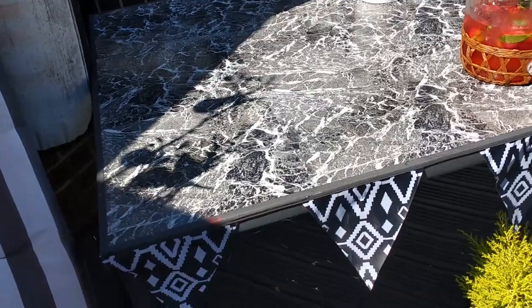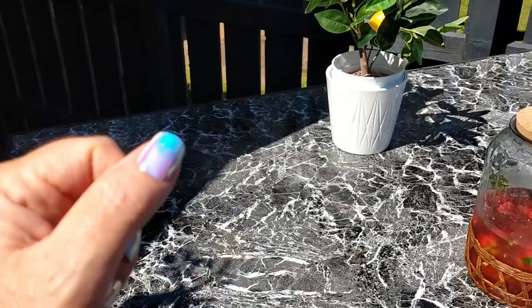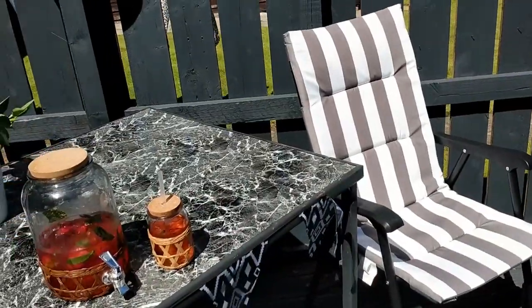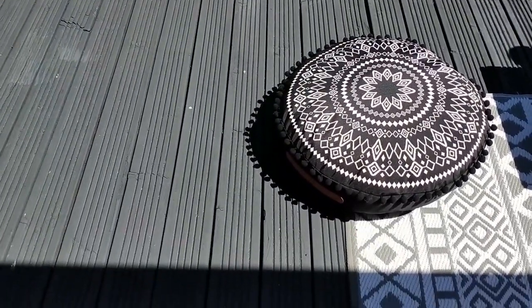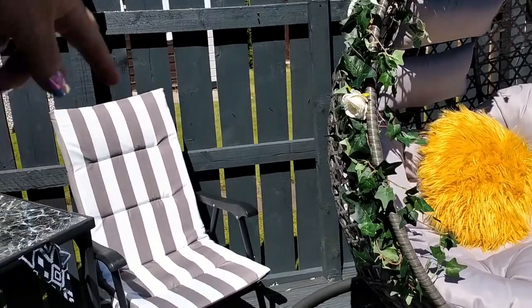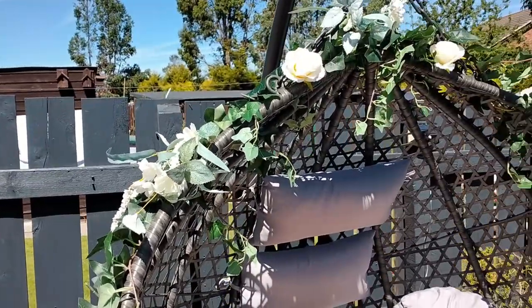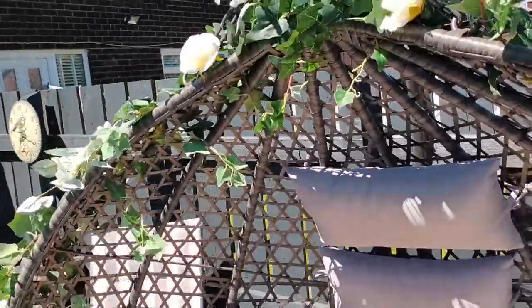It cost basically £6 to do the top of the table — I used the self-adhesive tiles from One Below at £1.50 a pack and it took four packs. I've put some bunting along the front of the table. I got the deck chairs from B&M Bargains in the sale, and I also got these floor cushions in the sale, reduced from £20 to £12. This is a new addition — the egg chair — and I've put some solar-powered ivy lights on it, with the solar panel connected to the back.